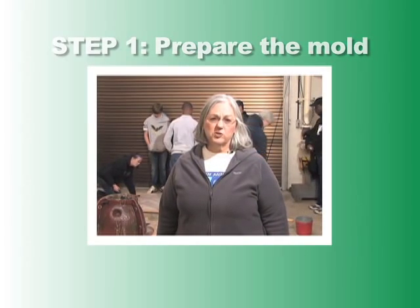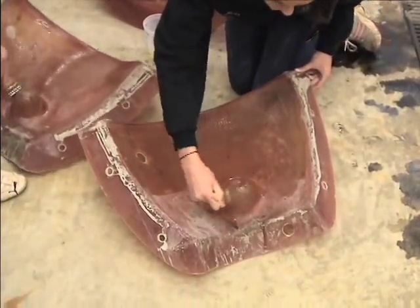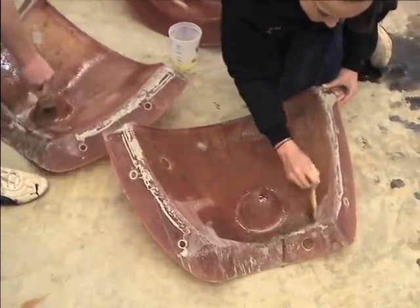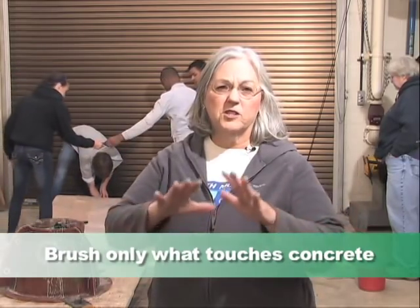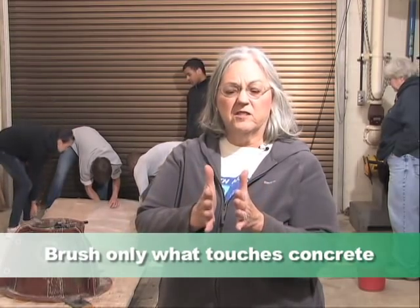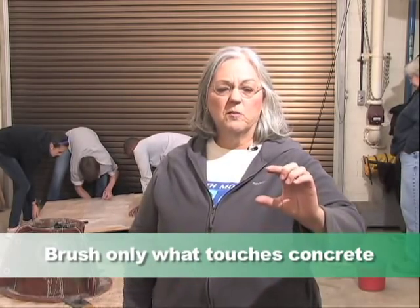We brush the inside of the mold with vegetable oil, very similar to the way you would prepare a cake pan, because we want to make sure that when we take the mold away, it comes away easily. It's hard enough dealing with a 130 pound piece of concrete. The parts of the mold that are the curved round parts that actually surround the concrete — we don't do the parts that touch each other, the bottom that sits on the board, or above the line where the concrete is going to sit.